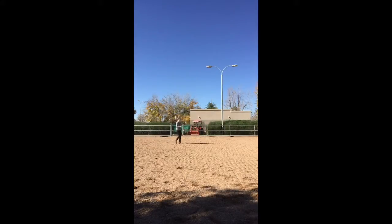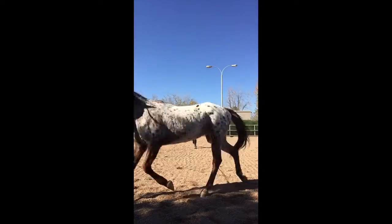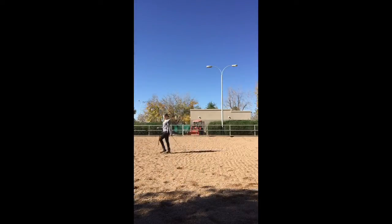Now I just asked him to go back to the trot to finish up our lunging exercises, and then I ask him to connect back to me and I'm just taking the lunge line off of his halter.